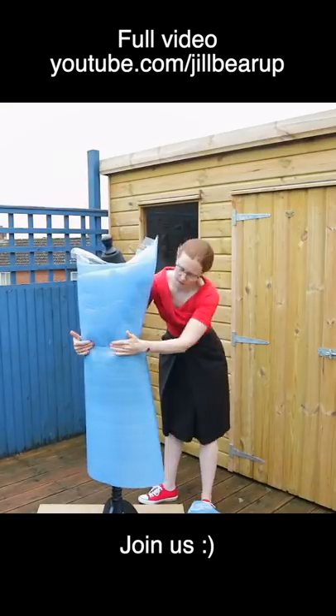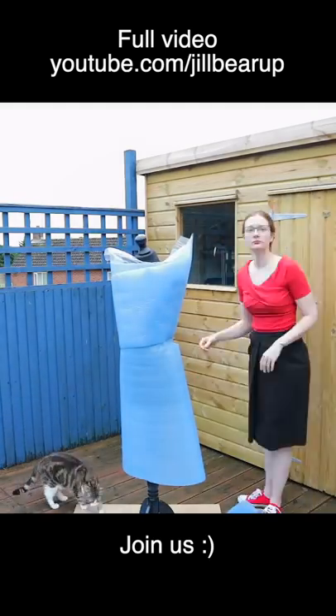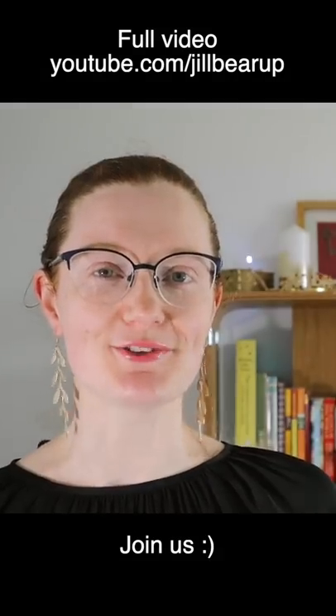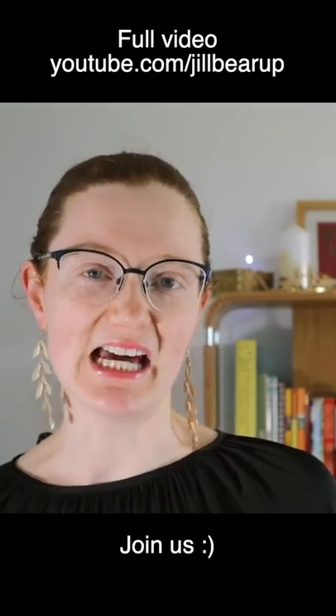I'm testing it on my new dummy mannequin, Skywalker. I wrapped the dummy in underfloor insulation, called a friend, and set up the first experiment. Here are the layers: a cotton layer for the undershirt, a corset mock-up, and a cotton shirt over the top. The question is: how far through the boning can you get with a slash?